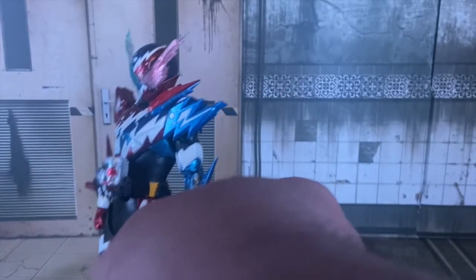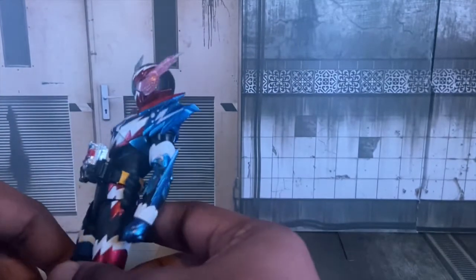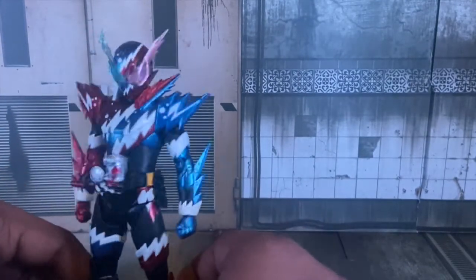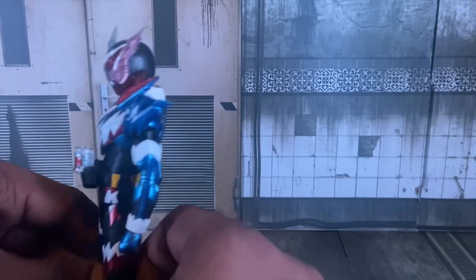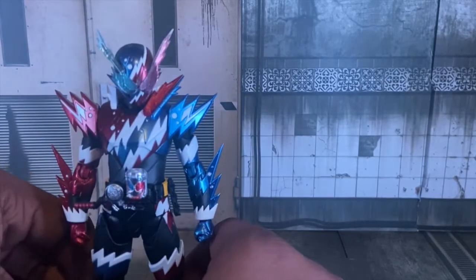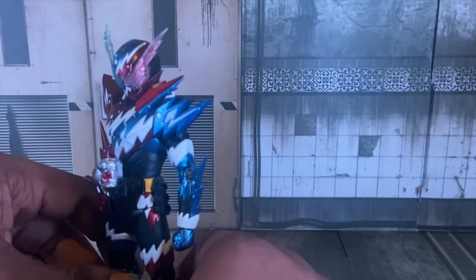So yeah, Pepsi Man's right here. I got this guy last week — I bought this guy off Ami, and he came last week. And if anyone's gonna ask me where they can find this figure, it's a premium Bandai figure. So if you can find it for a decent price, great — if you can't, I'm sorry.